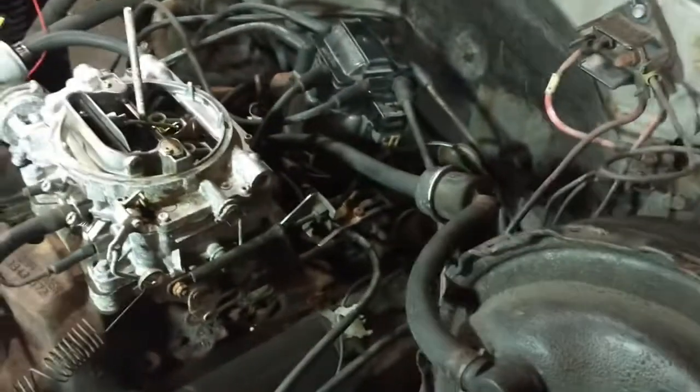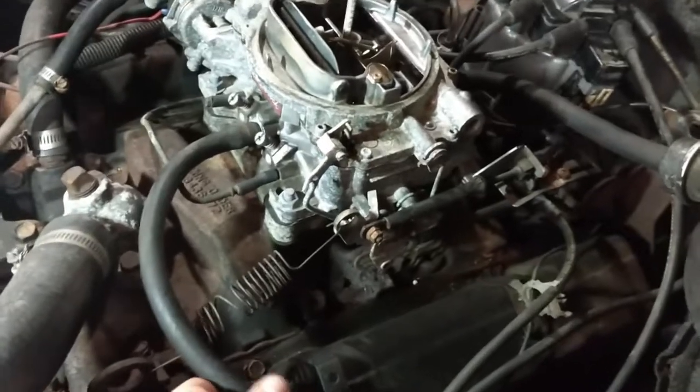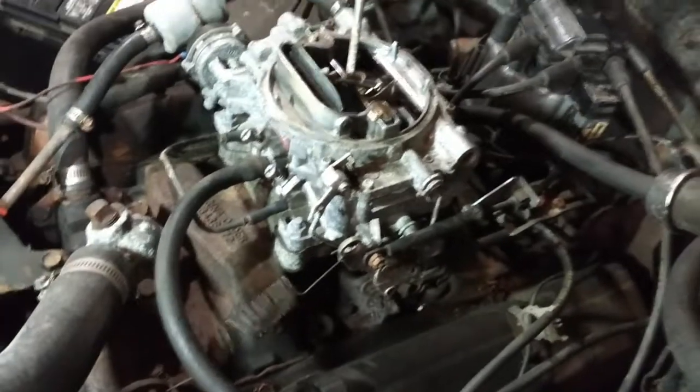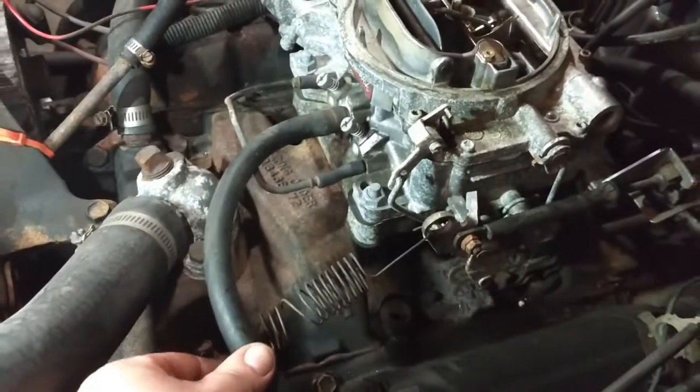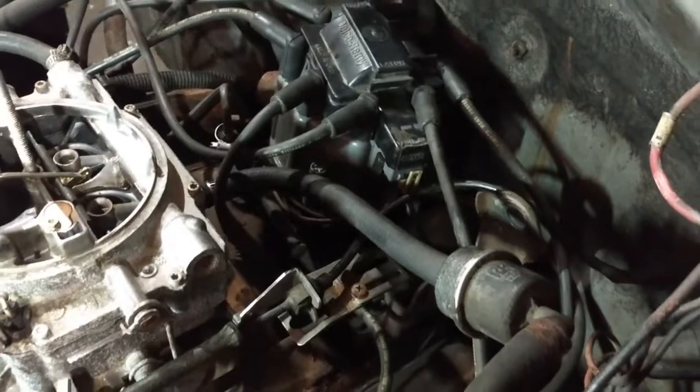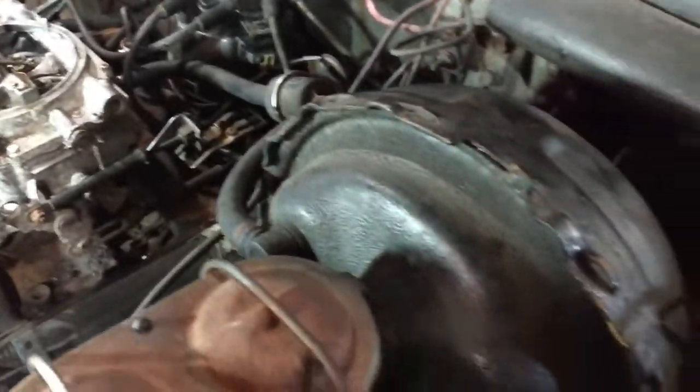Got my can of carb cleaner — sort of the old school way of checking it. I was running it, spraying it around. I plugged off the PCV valve and the brake booster to see if there's some type of a vacuum leak, maybe somewhere internally.